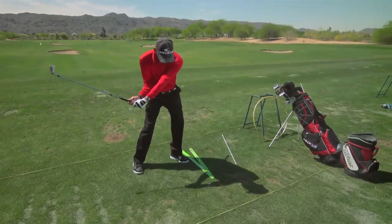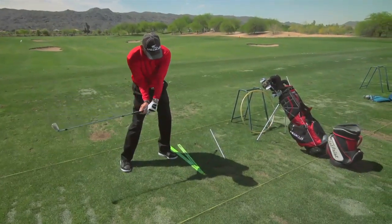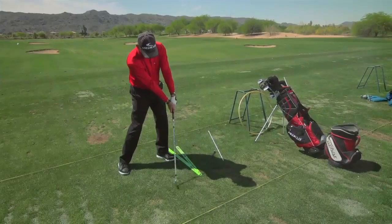The third key was what's called a flat left wrist and not a bent left wrist. If you want to use the club properly, the wrist has to be flat from impact through the separation point when the ball leaves.